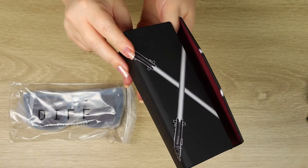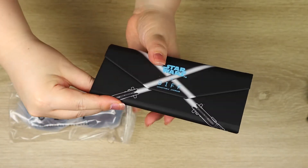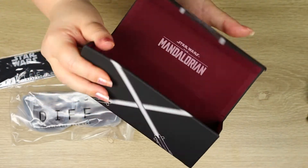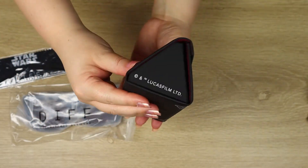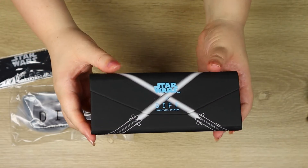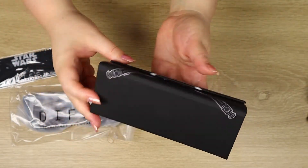As we open up, we can see that the sabers are fully printed on the front of the case. When you open it up it forms a full triangle — it's one of these ones that comes flat but when you build it, it creates a lovely triangle-shaped case. It says Lucasfilm on it and it keeps your sunglasses nice and safe. When we fully close the lid, we can see that the white lightsabers line up to show a full graphic of her lightsabers.